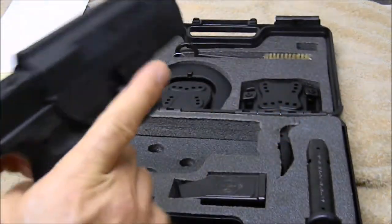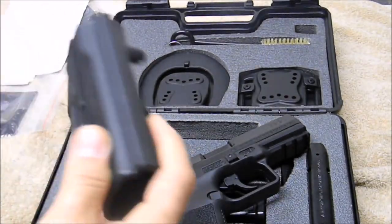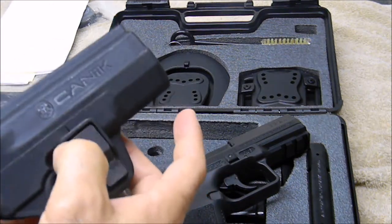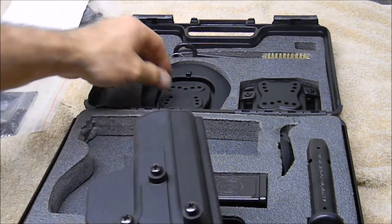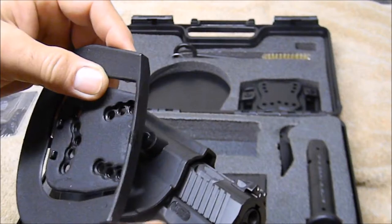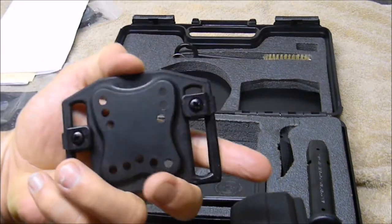It comes with a Serpa-like holster that has good retention. I've heard people say it's cheap, but it seems pretty solid to me — it's definitely as thick as any leather holster I've ever used, plus you have retention with the lever for your finger. You can carry it different ways: there's a paddle attachment you can adjust for cant and height, and a belt attachment with two adjusters for belt width.